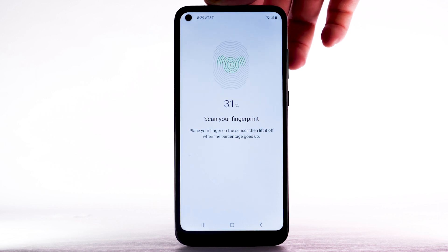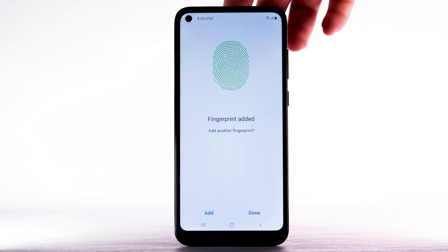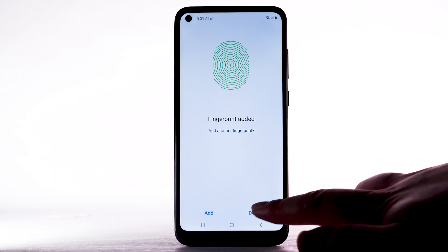Lift it off and repeat, moving it slightly between attempts. If you would like to add another fingerprint, select Add. To continue, select Done.